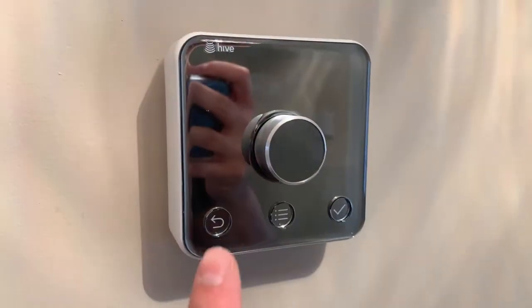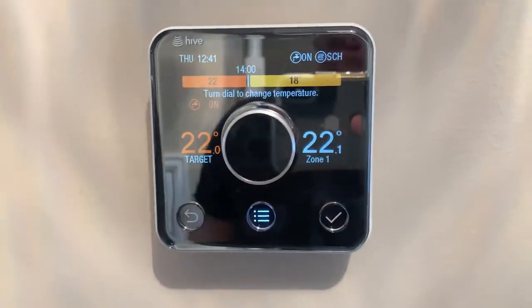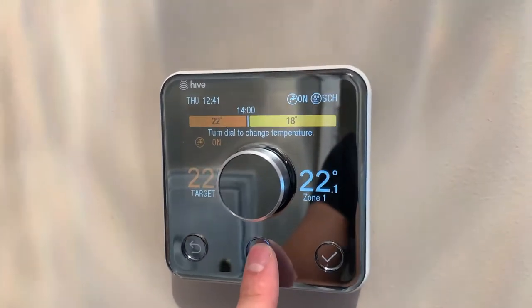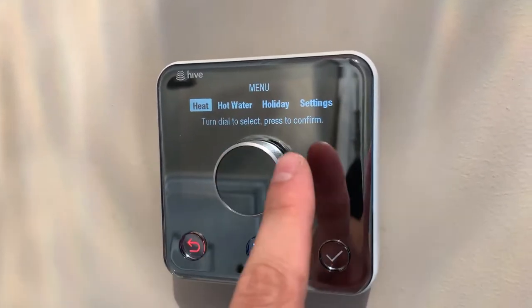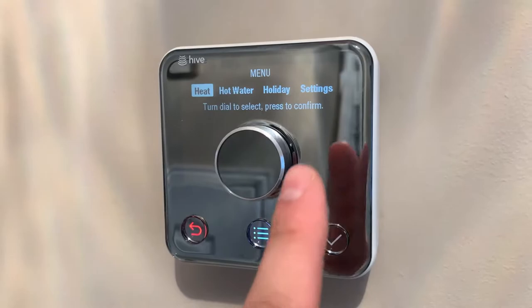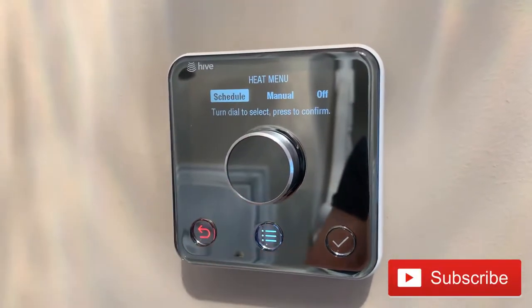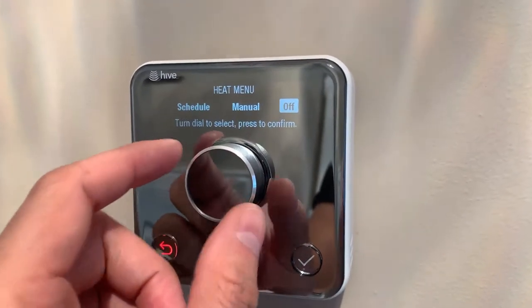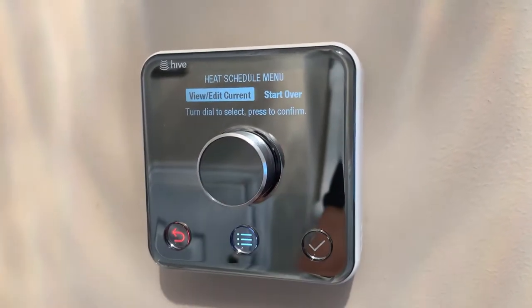This is the main Hive controller — the thermostat that you can set everything up from. You can set it up here or from your phone. It lets you control your heating, hot water, holiday settings, and different settings. If you click onto heating, for example, you can set up a schedule, put it on manual control, or turn it off.